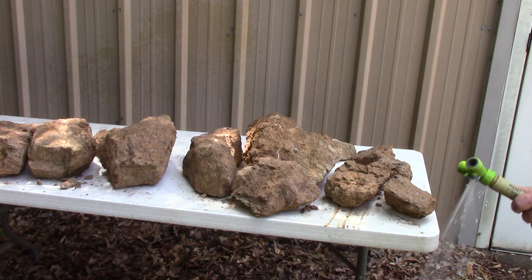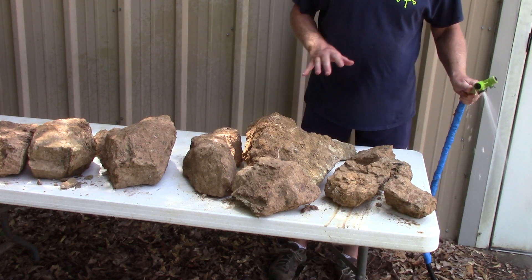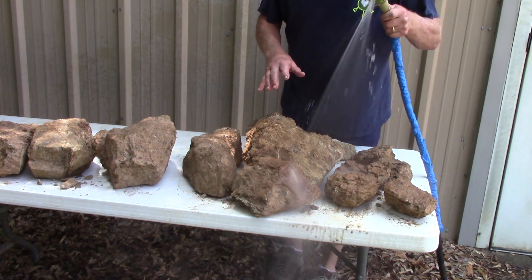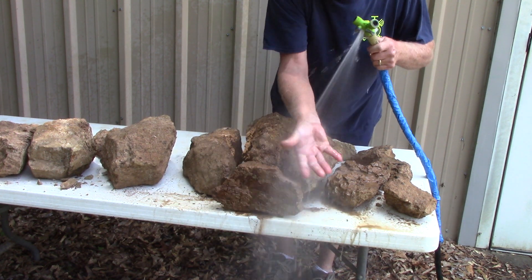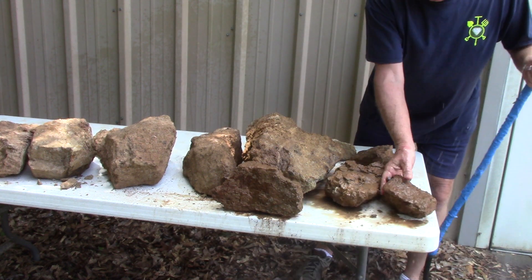I'd like to take a look at some freshly excavated lamparite. Lamparite is a volcanic rock that came up from 150 kilometers deep within the earth, from the earth's molten mantle. That's 93 miles in USA terms.